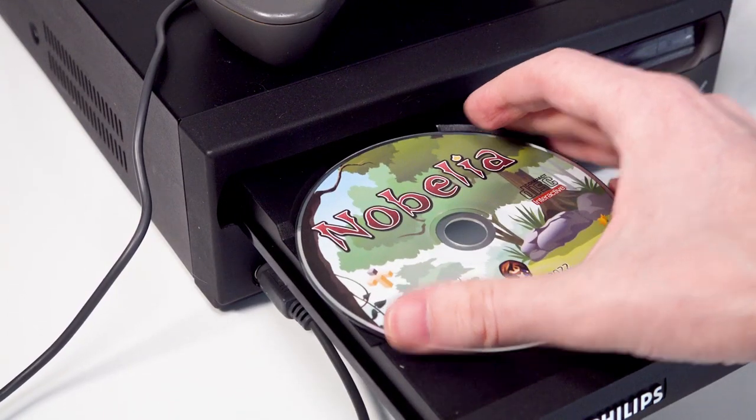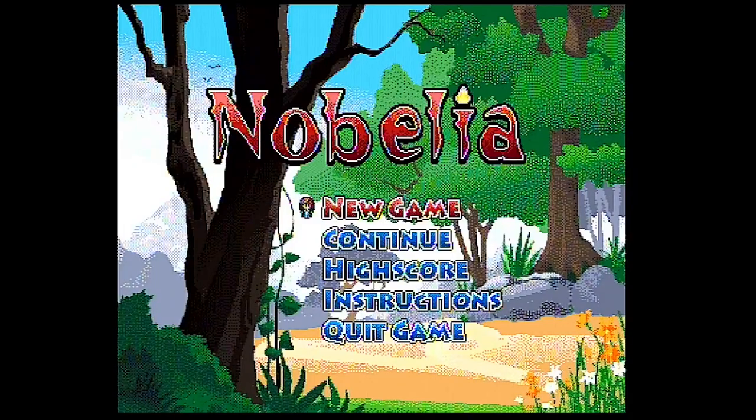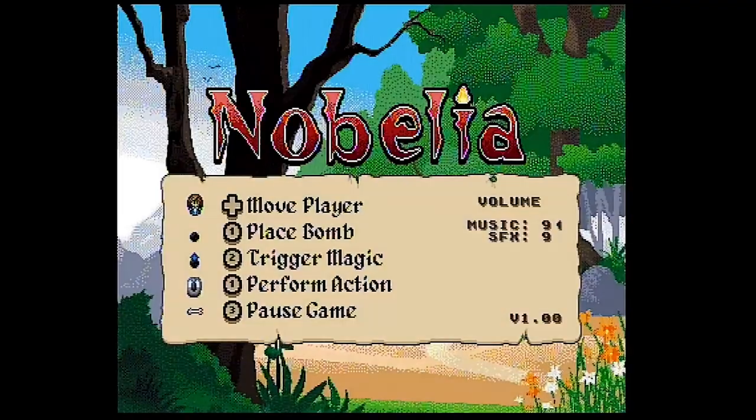Let's just pop that bad boy in and see what it's actually like. Once loaded, you will be presented with a nice menu system and there is a screen available to view the controls. Now, this might be a small thing, but just the menu system like this is already a bit of a departure from typical CD-i titles. I really find it nice to see a more typical console game experience running on the machine.